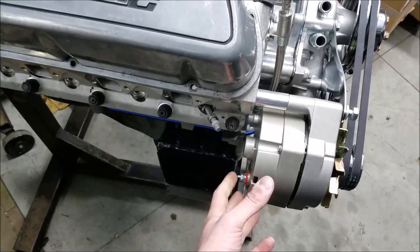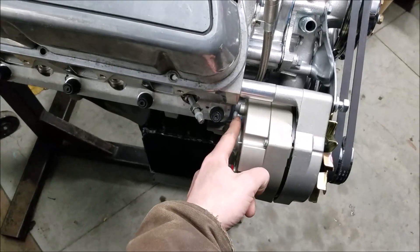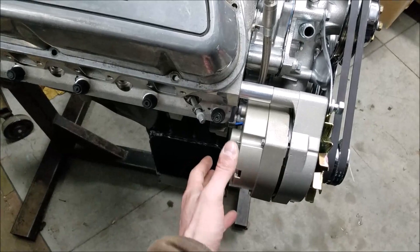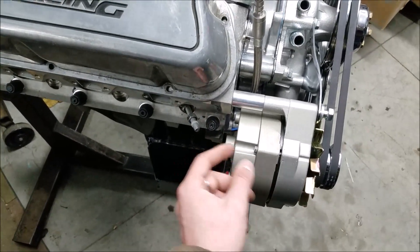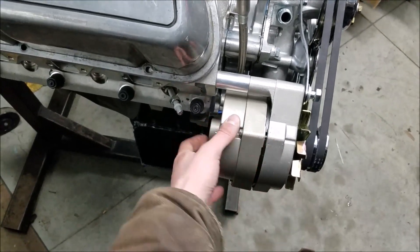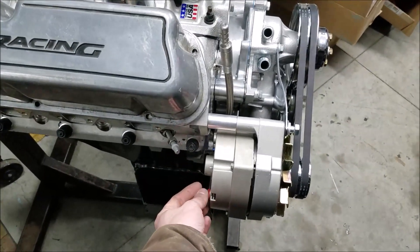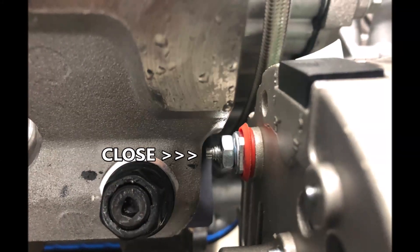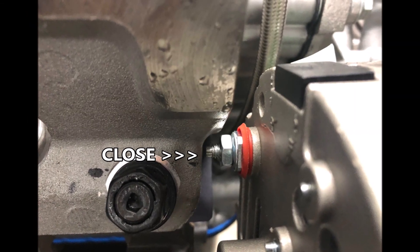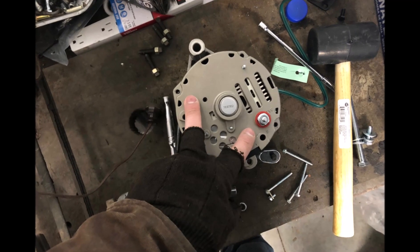One thing to note when these come in: I have no idea why, but they are clocked where the stud is very close to your cylinder head on one side. Maybe it's for a different application, I'm not sure. You can loosen these bolts here — you don't want to separate too far, just enough to rotate everything — and then you can re-clock it over to where it's safe and you're not going to have a dead short to your engine and grenade your battery. I found a few pictures of how it would bolt up if you do not re-clock the back part of the alternator. Simply remove the case bolts and re-clock the back cover for a safer orientation and you're good to go.